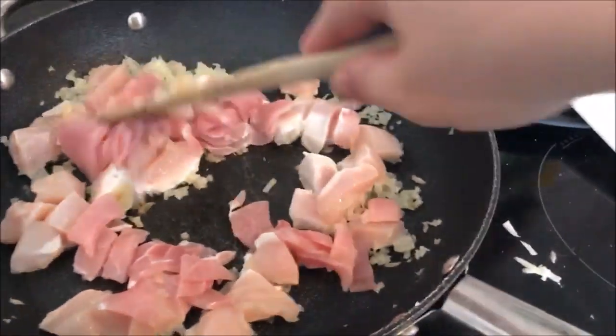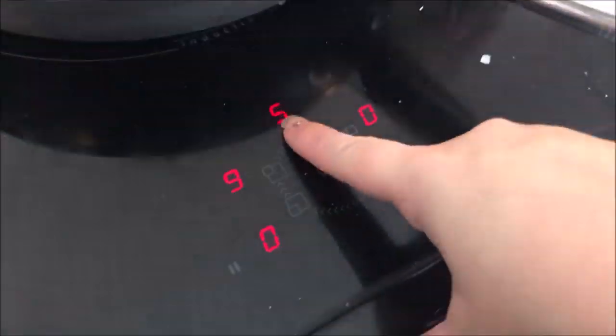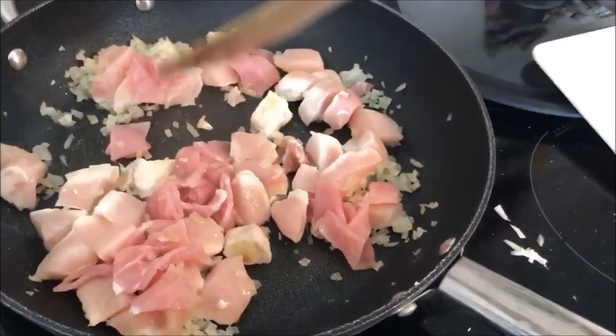Just cook the bacon and the chicken until it's completely and utterly cooked. Give it a nice stir and turn it up a little bit if you need to — my potatoes are boiling on the other hob at this point.